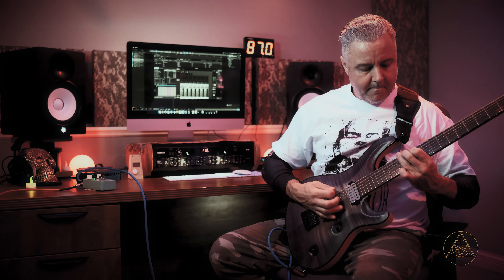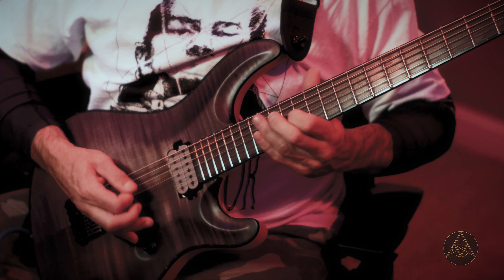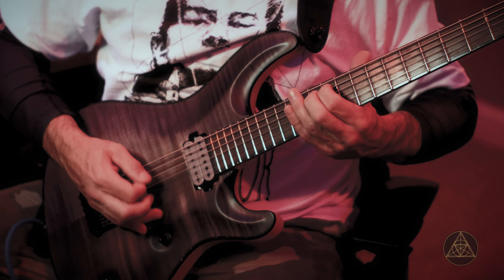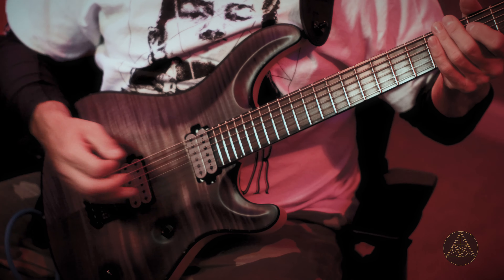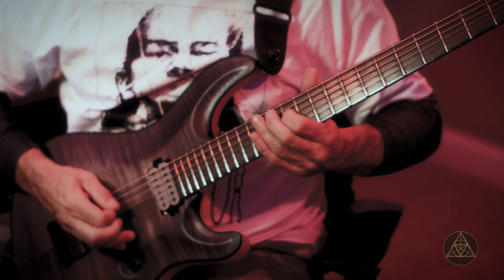When I'm trying to dial a sound in, I'll usually go in really small increments. So here's our bass sound — let's click the pedal on, and I'm gonna set both dials at noon.